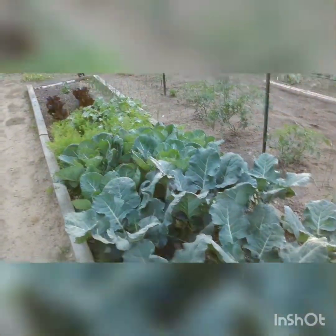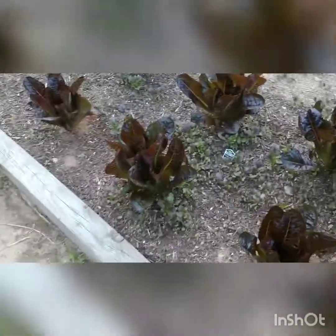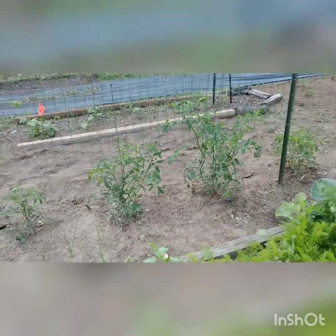That's some big broccoli. There's that red romaine. Then I got some mustard greens in the middle. And then, of course, I got onions — I'll always have onions. There's tomatoes. Those two biggest ones I've had the longest.